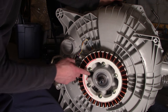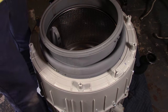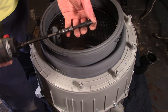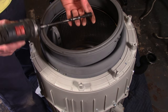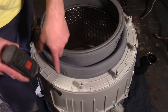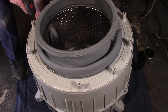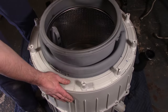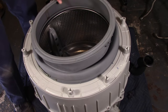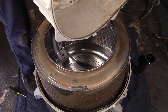Now we're going to split the tub and continue with disassembly. I really recommend using a socket with a long extension or a nut driver with a long extension — sometimes you can't get in square if you're using something that's too short. Once you've undone all the screws, you should be able to separate the halves. Sometimes you have to use a flathead screwdriver to gently pry it open a little bit.